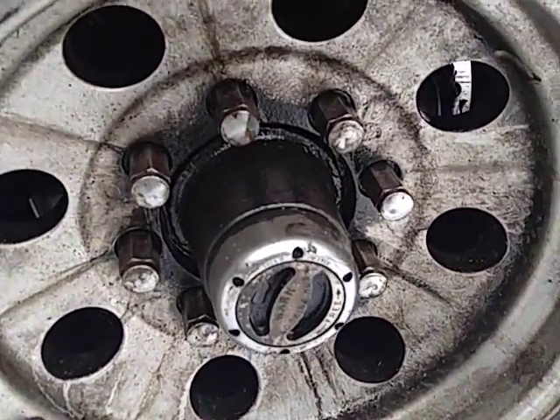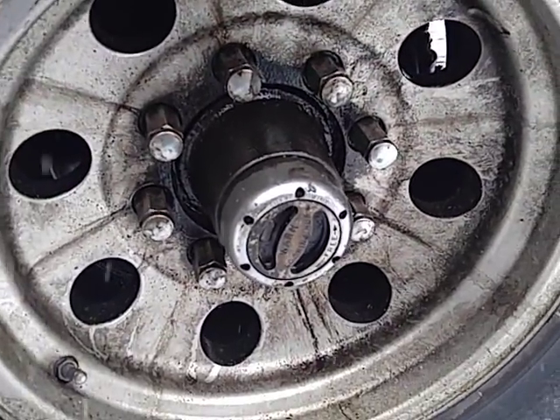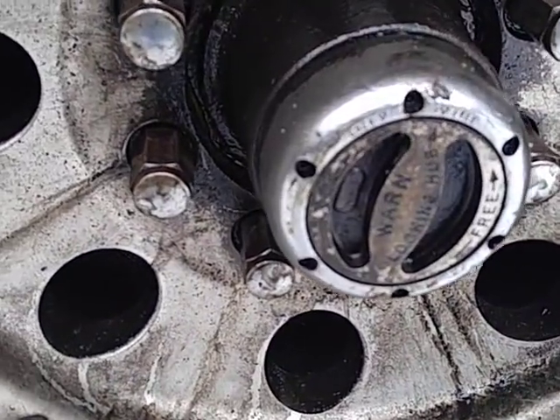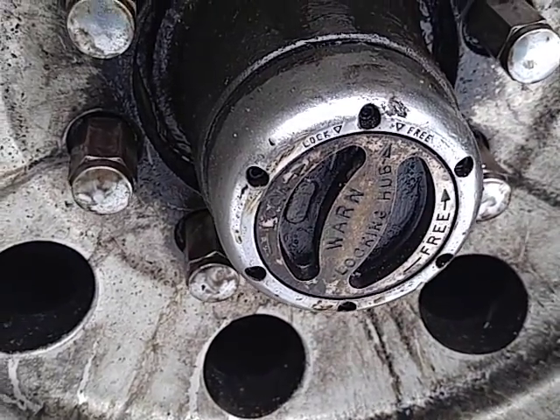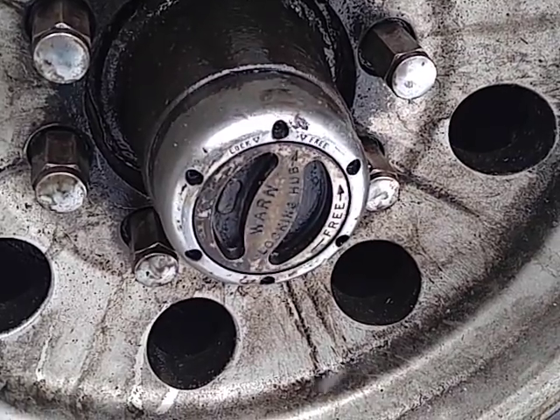New vehicles have it all electronic on the dash. Some of them even do it just by detecting wheel motion with sensors. These are the classic worn all-metal hubs that I bought at a swap meet for ten bucks.